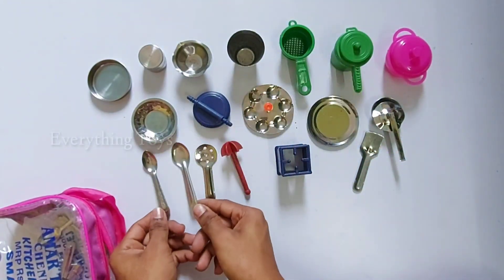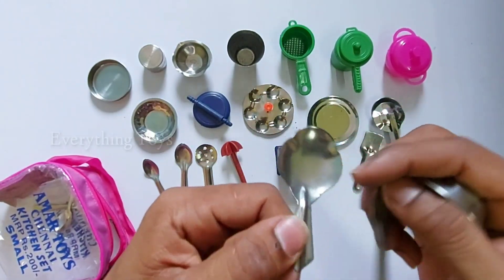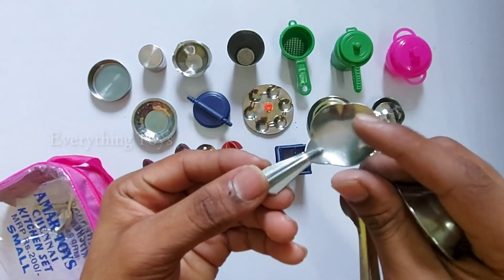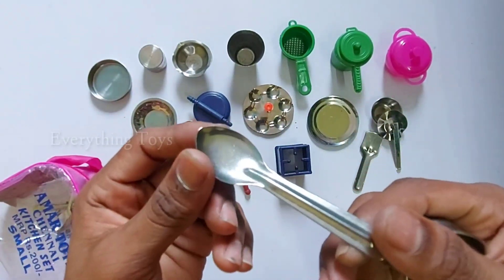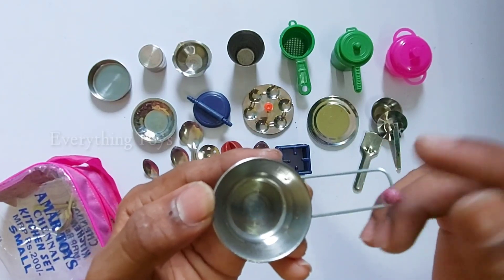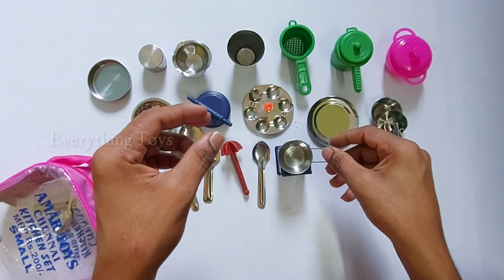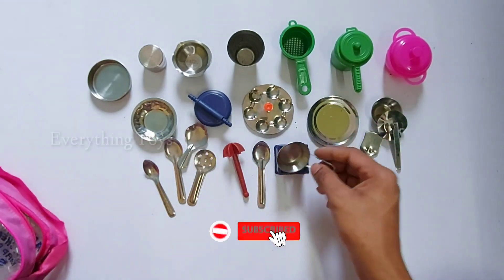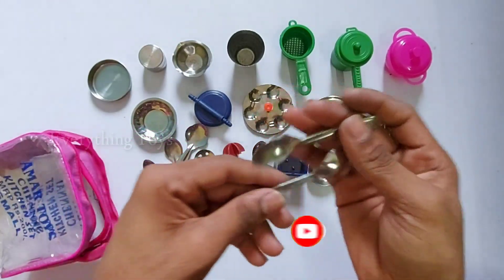Not too small. This is a spoon that is made in a small size. This is what we can do in a small size.